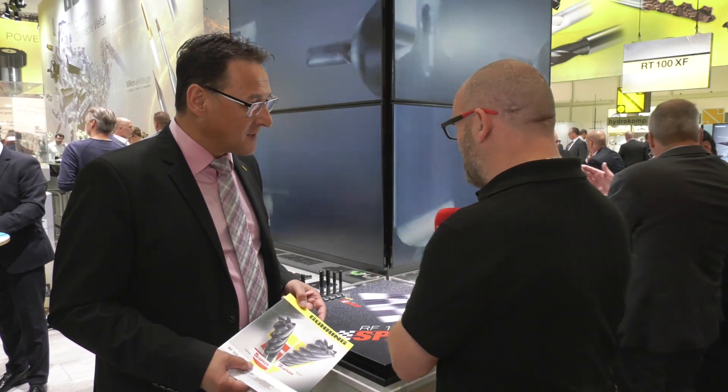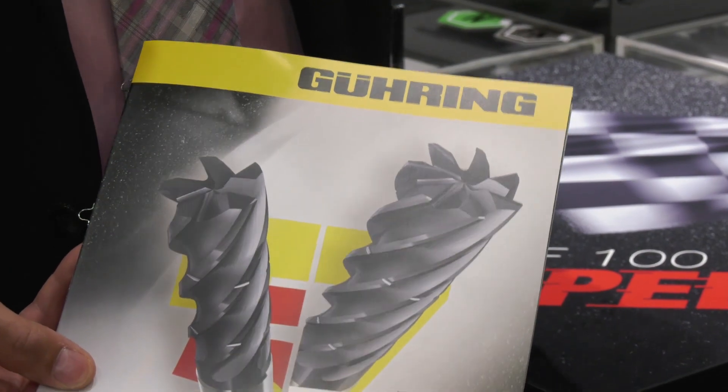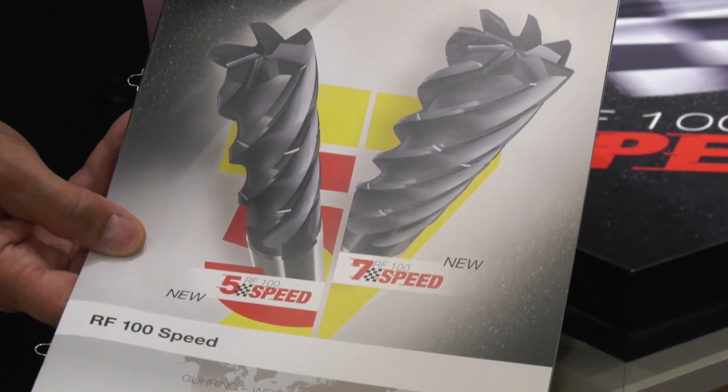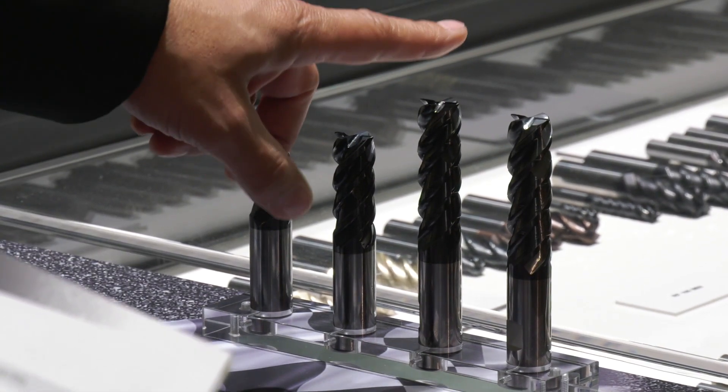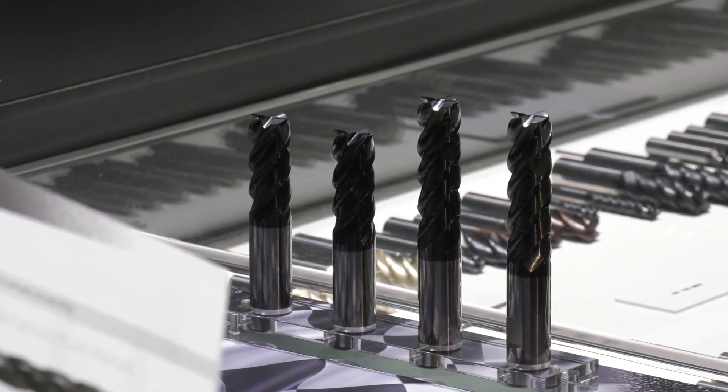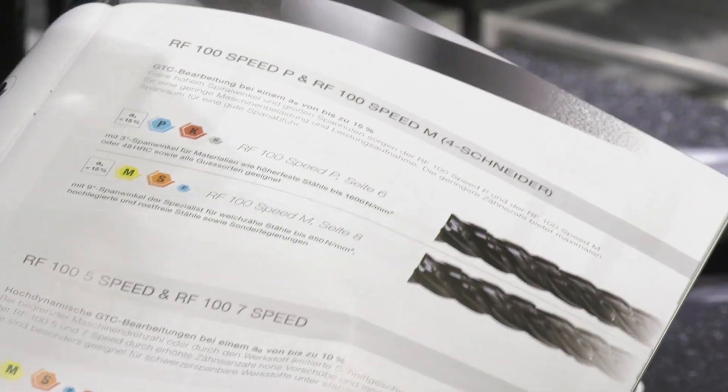Is it the same coating as on the previous range, which was very successful? Yes, because everything worked well, we have the micro grain carbide and the nano-A coating on the tools. With this coating we have good resistance over a wide range of materials and up to the highest cutting speeds.